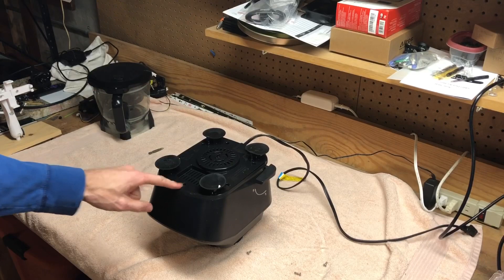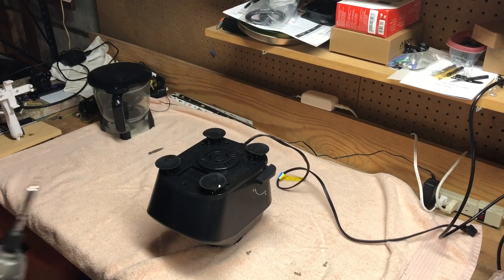Alright, so this little guy up here was a T9 security screw with a little hole in the end of it.